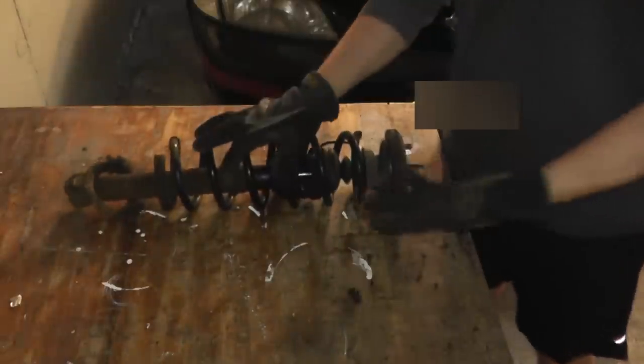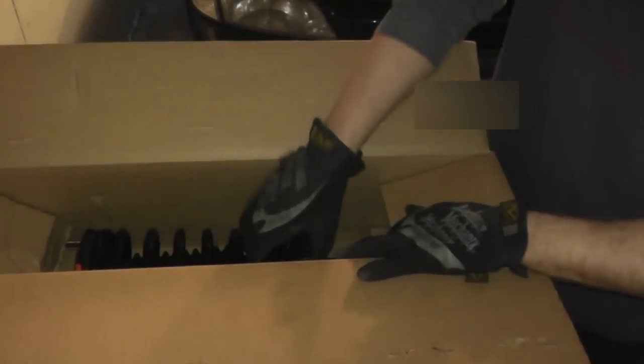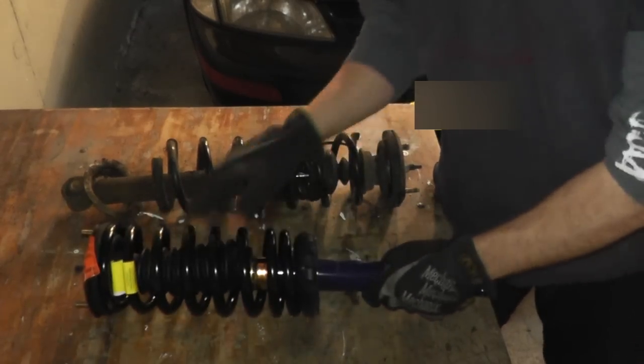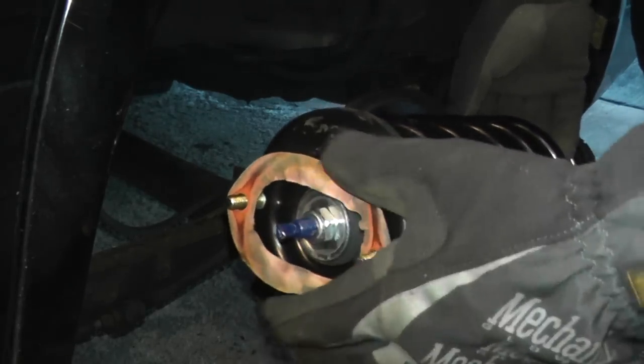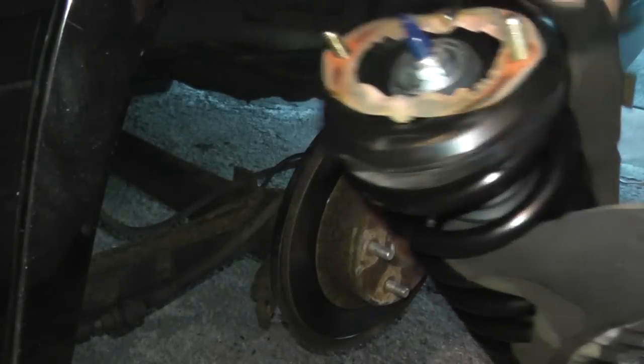Here's our old strut, or what's left of it, and here we have our new strut assembly — this happens to be a Monroe complete unit. I like the complete unit because you don't have to transfer the spring over; it's all one unit and ready to go, which makes the job a lot easier. One thing to note: there's a gasket on the old strut that you need to transfer to the new one, and then we can reinstall it back into the vehicle.